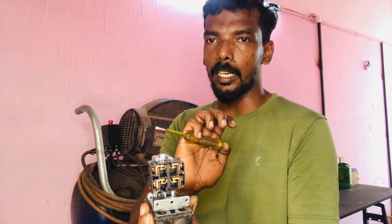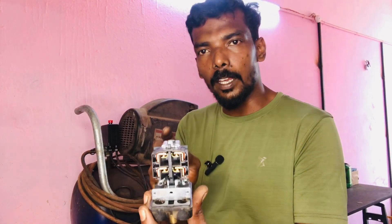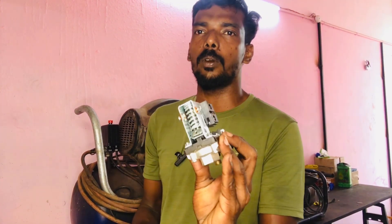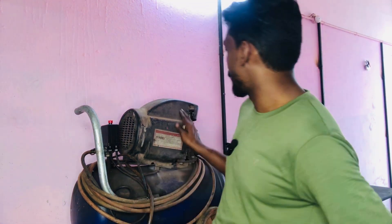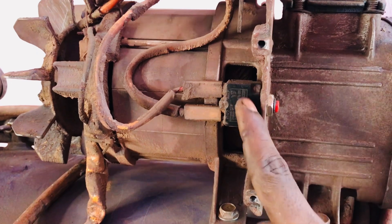Now we have two wheels and two wheels on the back. They have a compressor and a gas pump, which will be a little less than what we have. We can go to the compressor and put them on the back. Now we have the thermal switch here. We can switch to the thermal switch.